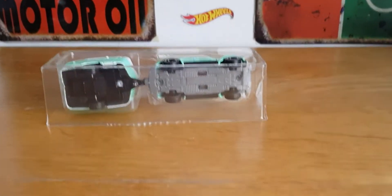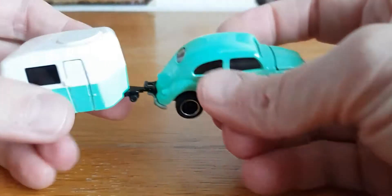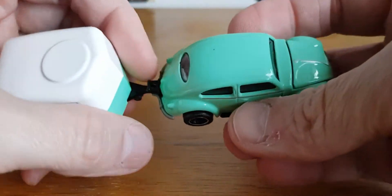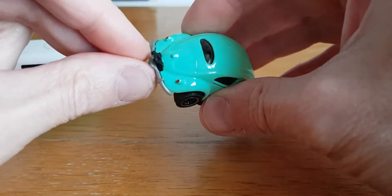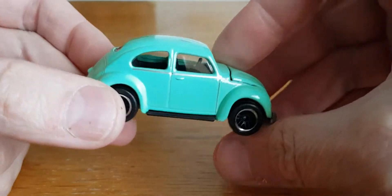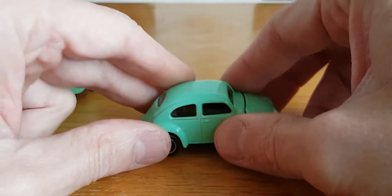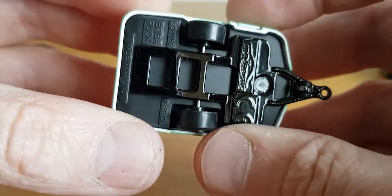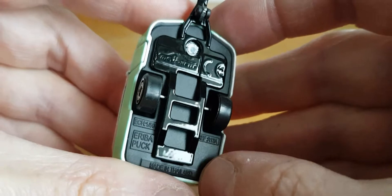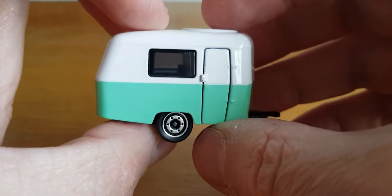So this is the Volkswagen Beetle with its little caravan on the back. Let's separate the two. As with most modern Majorette - and also older Majorette - there's usually always a tow hitch, so if you don't want to have this on display you don't have to. There's an opening part with not much under the bonnet, but very cool nonetheless. The usual Majorette suspension. And then there is the caravan - quite a weighty little piece with a metal and plastic base combination. It has darkened but see-through glass.